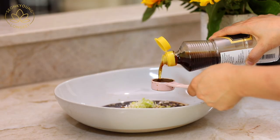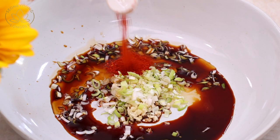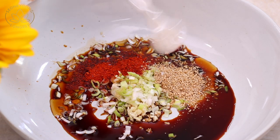You could use sugar, honey, or maple syrup. One tablespoon of sesame oil. One to two teaspoons of gochugaru — Korean red pepper flakes. You can completely omit the gochugaru if you want to make this mild. And two teaspoons of sesame seeds.